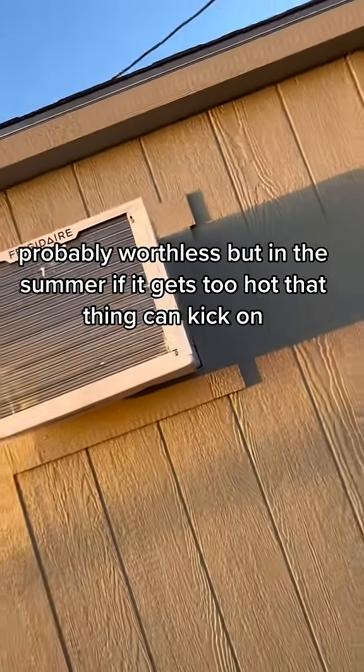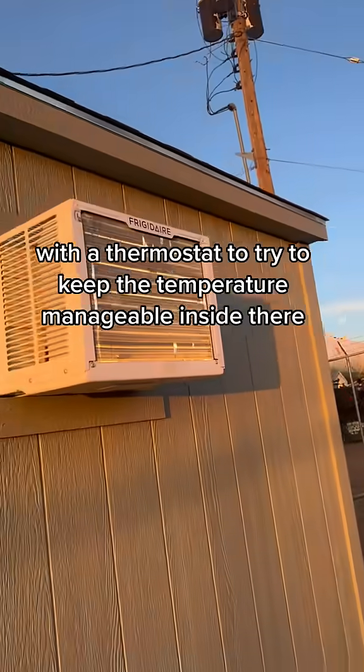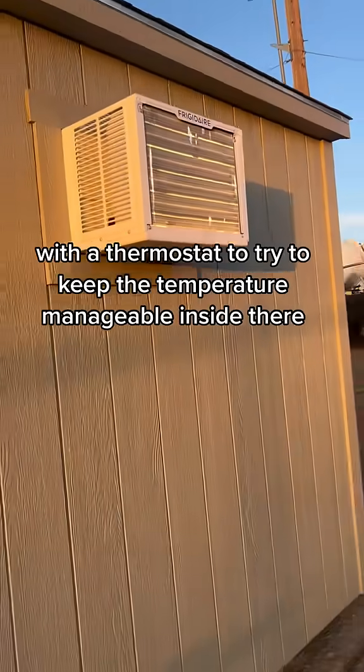That's an air conditioner — probably worthless, but in the summer if it gets too hot, that thing can kick on with a thermostat to try to keep the temperature manageable inside there.